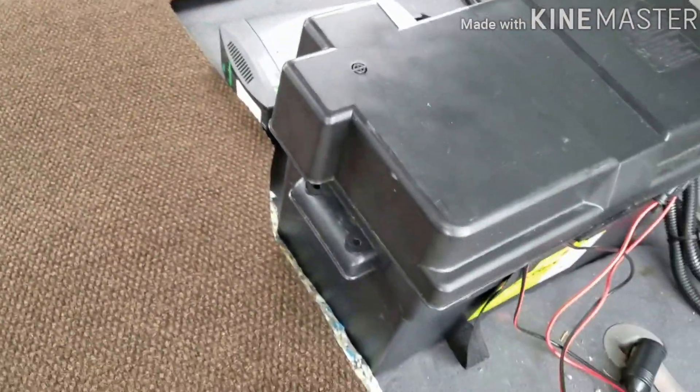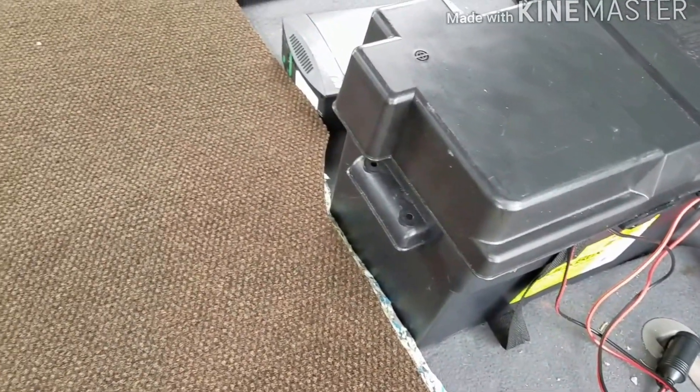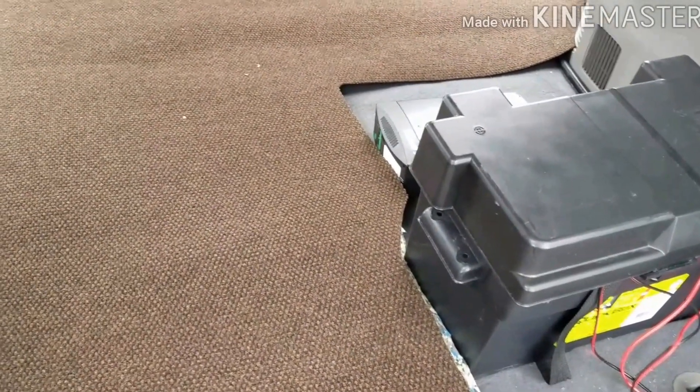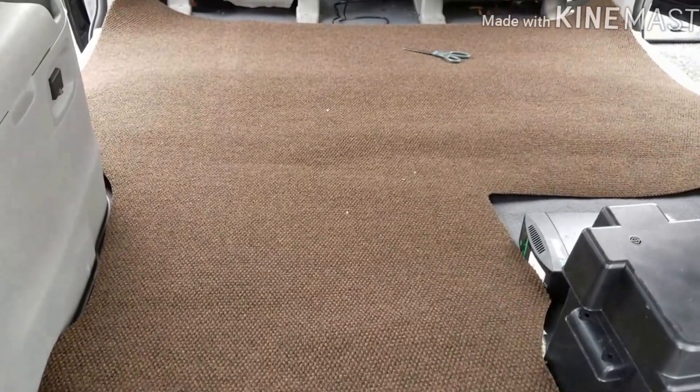The battery is going to go somewhere around there — it's not bolted down right now. I have to get the cot in here and see where it goes. Alright, now I can start moving some stuff in.